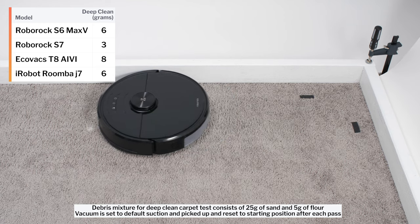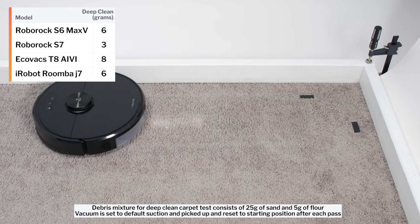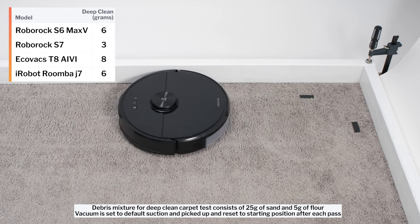In our carpet deep clean test, the S6 Max-V picked up 6 grams of debris after 3 passes over an area of carpet embedded with 30 grams of fine debris.